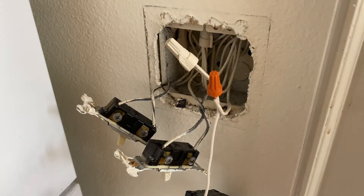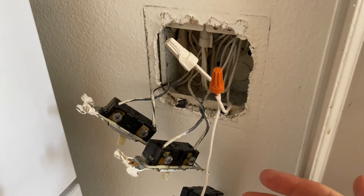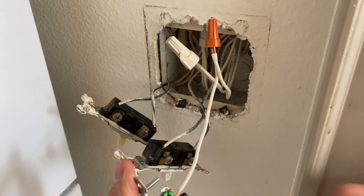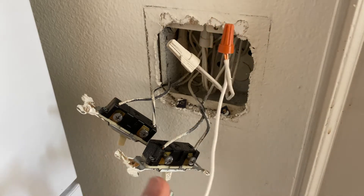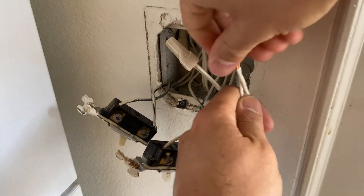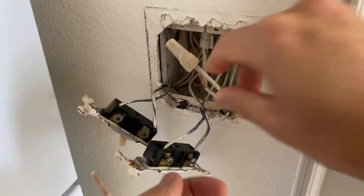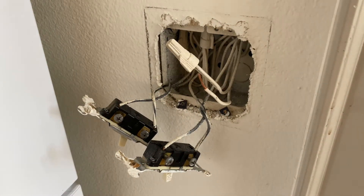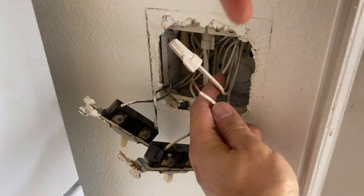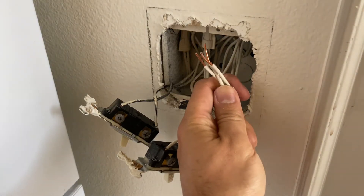And of course they complain: "I have wired everything correctly, followed the instructions — neutral to neutral, line to line — and my switch is not working. Can you help me?" The mistake here is that you cannot separate these neutral wires because they are all one circuit. By doing this, you are basically interrupting the circuit.